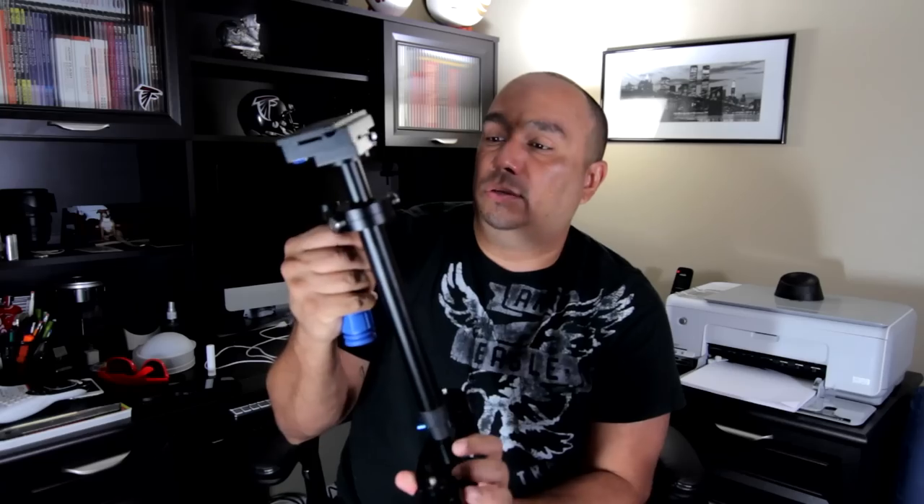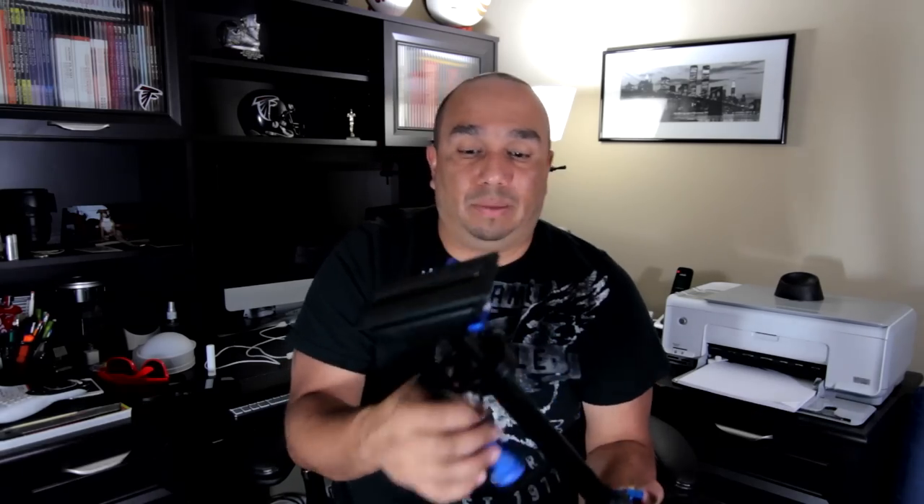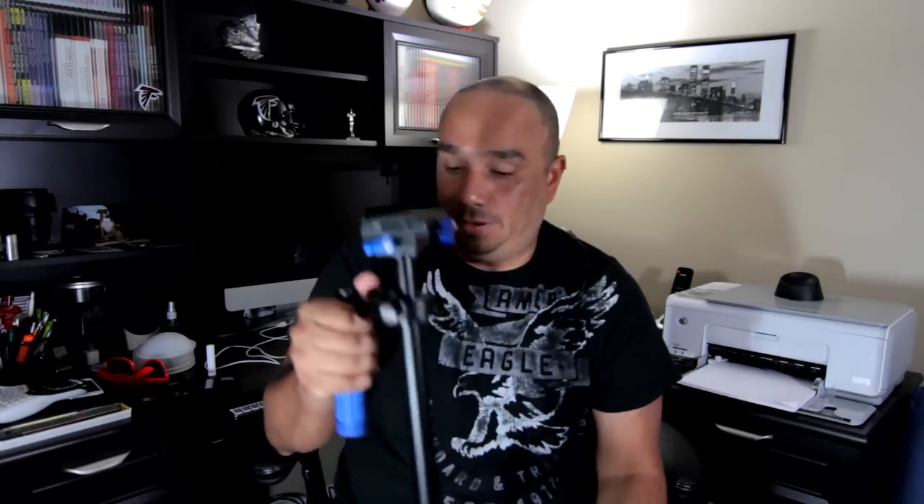I've been using a Canon 7D on here with a Tokina 11-16 and a Rode mic up on top of it, and it's worked just fine. Got it on Amazon for about 130 bucks. I'm very pleased with it so far.